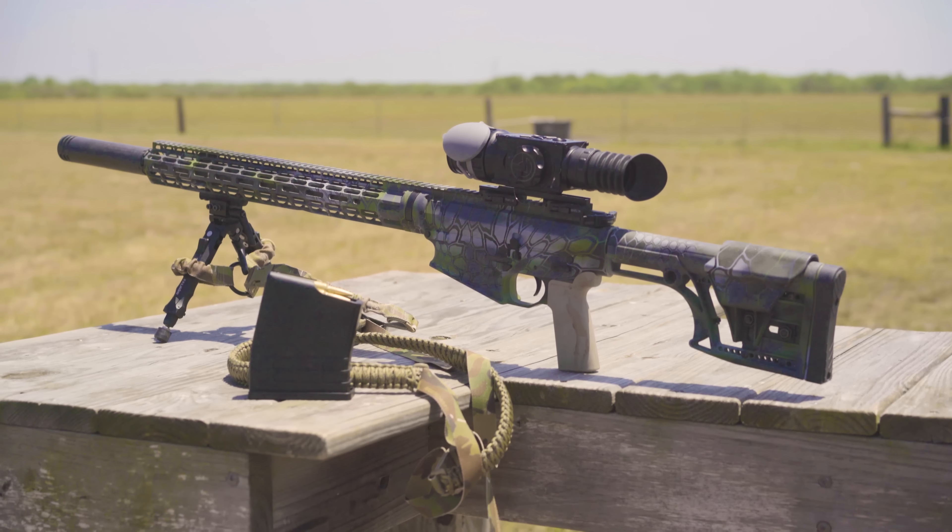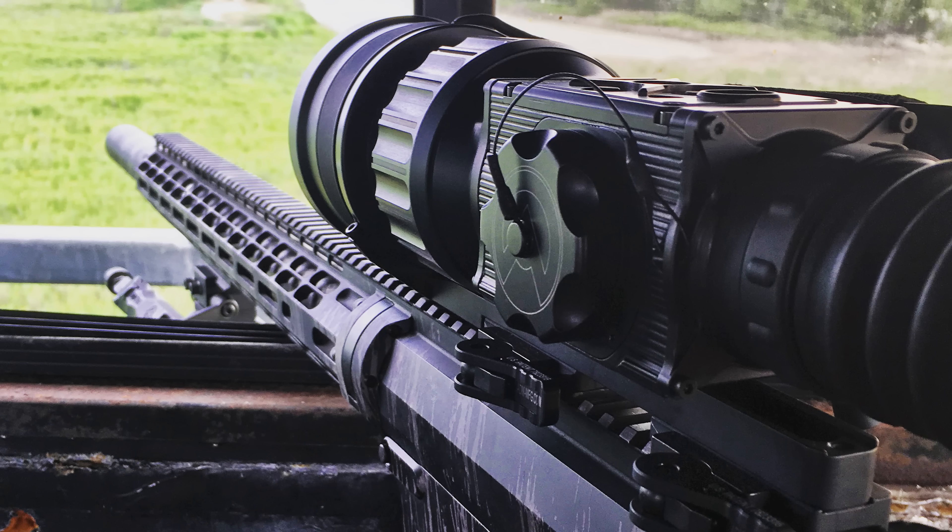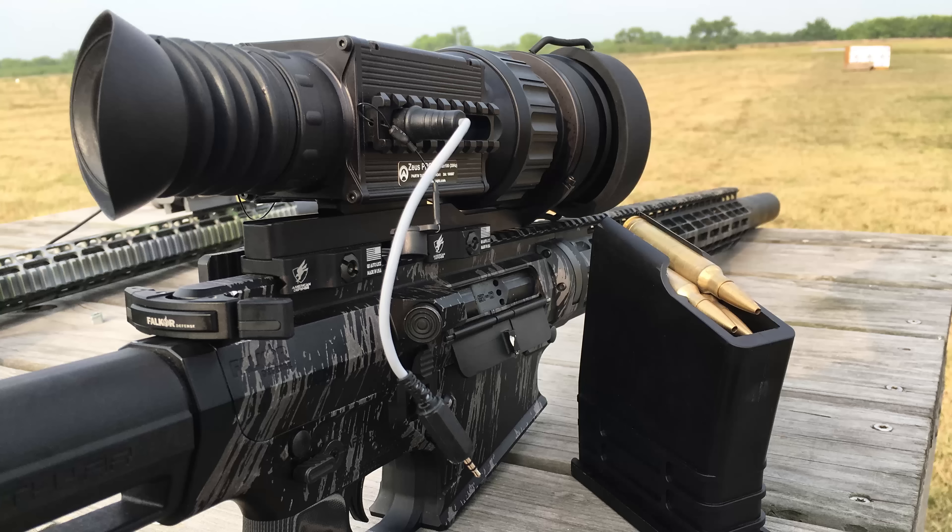As for the rifle — it's a 300 Win Mag semi-auto. There's almost nothing else like it, and both of the 300 Win Mag semi-autos out there that are worth mentioning were both designed and headed up by Clint Walker himself, who was on the trip with me. I used the newer version that he is very, very proud of, and the recoil impulse is almost nothing. It's not really lightweight by any means — it's not a Barrett, but it's not like a four pound AR-15 either.